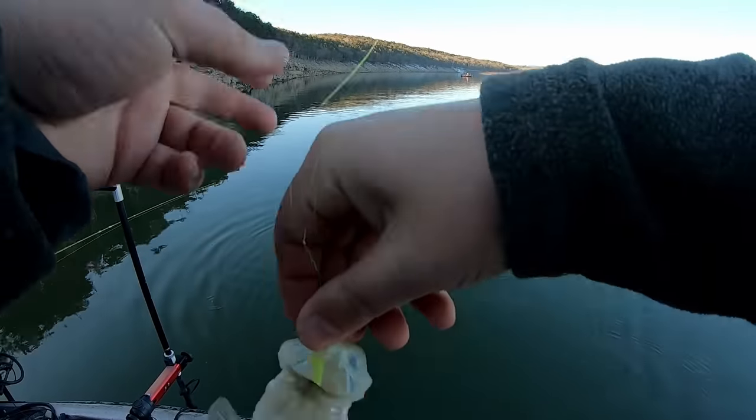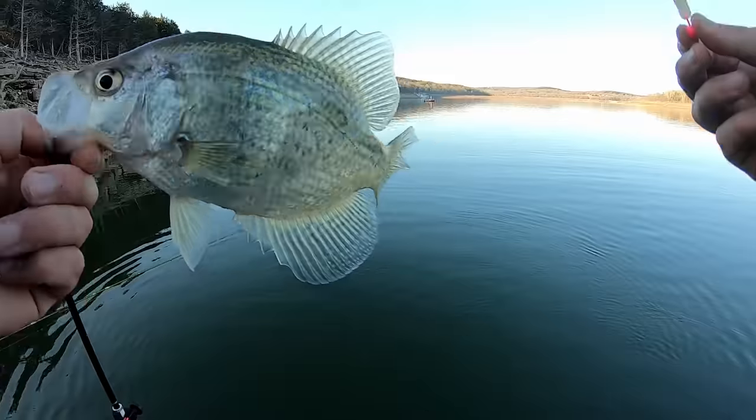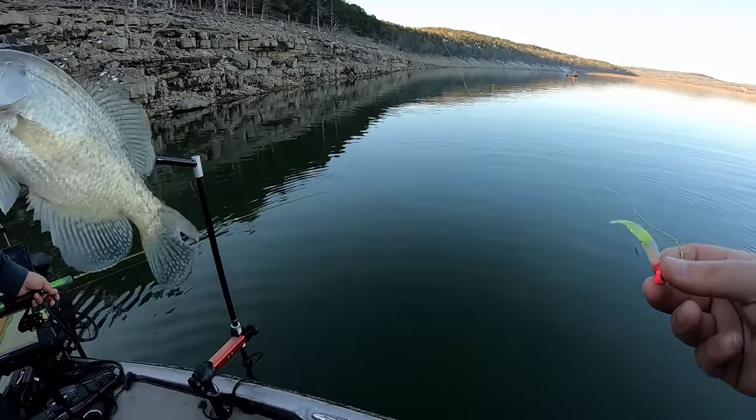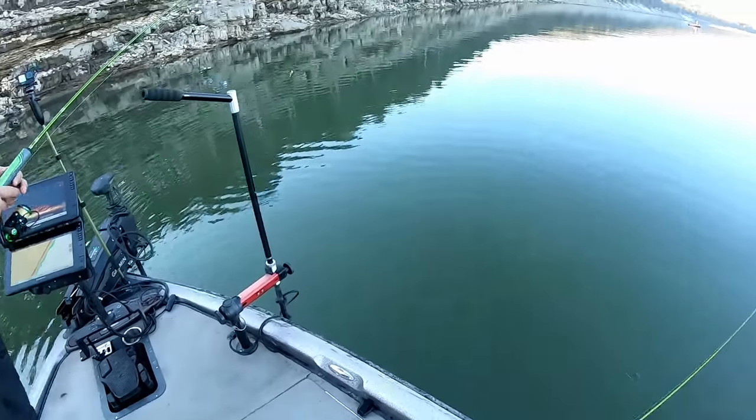It's always nice when you don't even have to check the size for the live well. This guy's 11, 11 and a half inches maybe — solid, solid fish. We're going to be busy tonight cutting up fish.